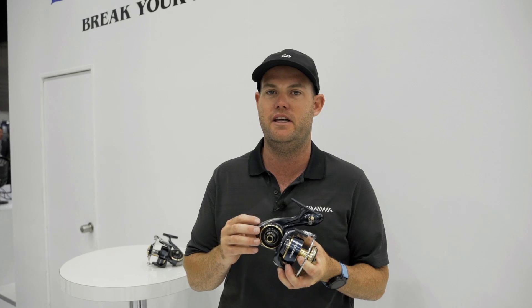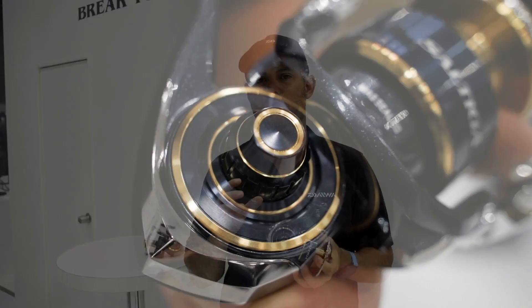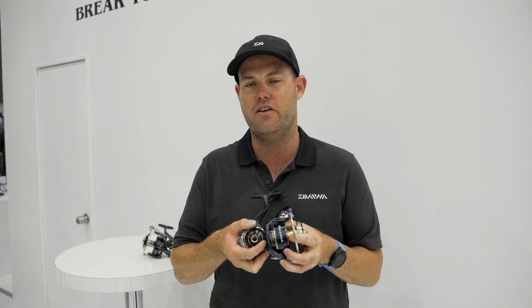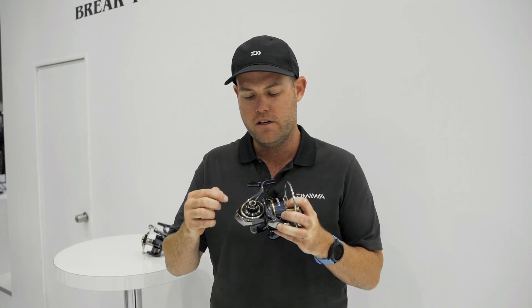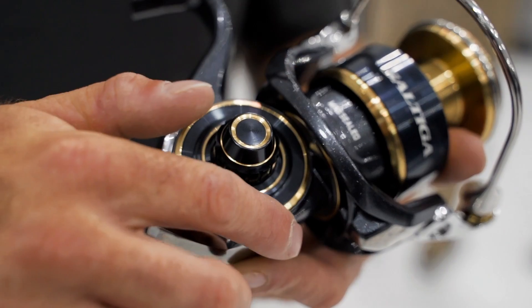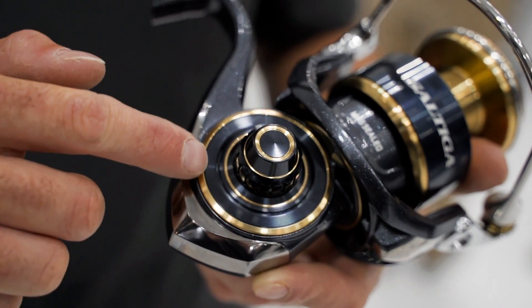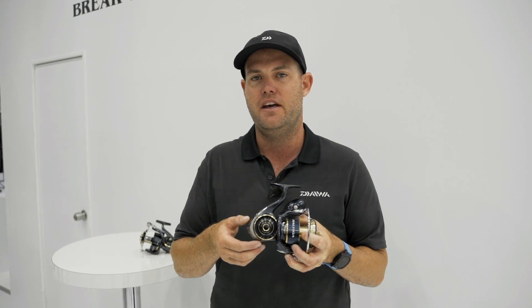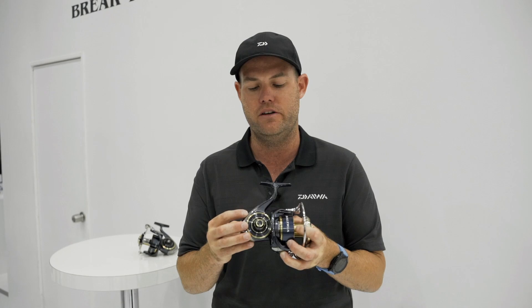First up, we've got the monocoque body — basically a fully machined aluminium body. What that allows is the reel to have a much larger gear inside the body of the reel. If you look at that outer ring, that's the size of the gear you'll find. The gear is 12% larger than the existing Saltiga and it's twice the thickness, so massive drag and heaps of power in these reels.